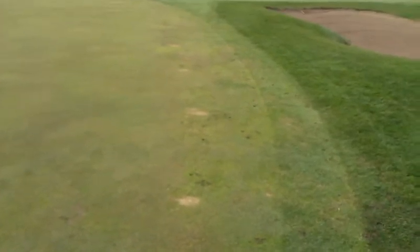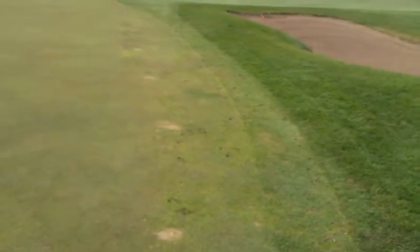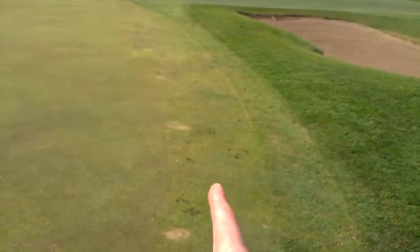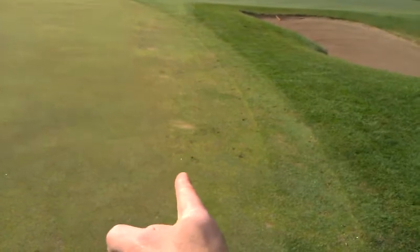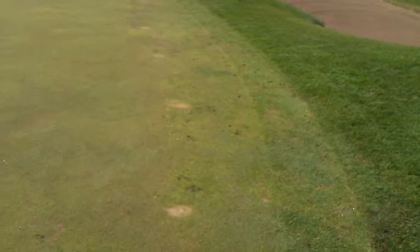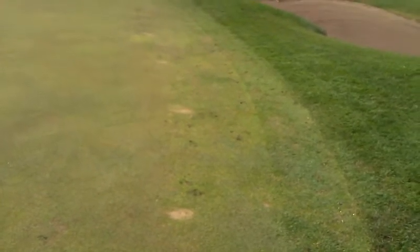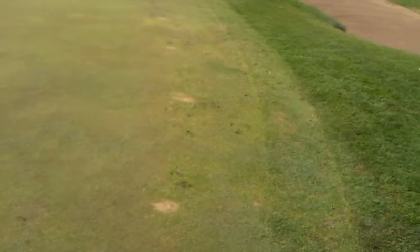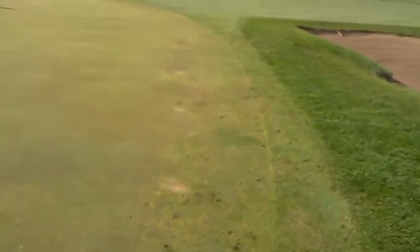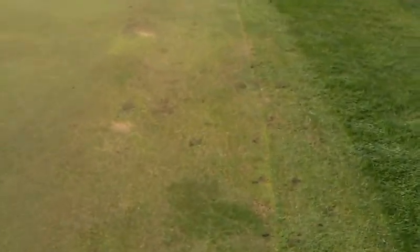This is another spot on the foregreen where we're going to remove some sod. This area was once a collar — you can see the old collar line here — and we pushed it out to green height. We've got an odd mix of bentgrass, poa, Kentucky bluegrass, and ryegrass that just isn't going to transition well to this height. So we're going to get it out and put in some nice bentgrass sod from the nursery.